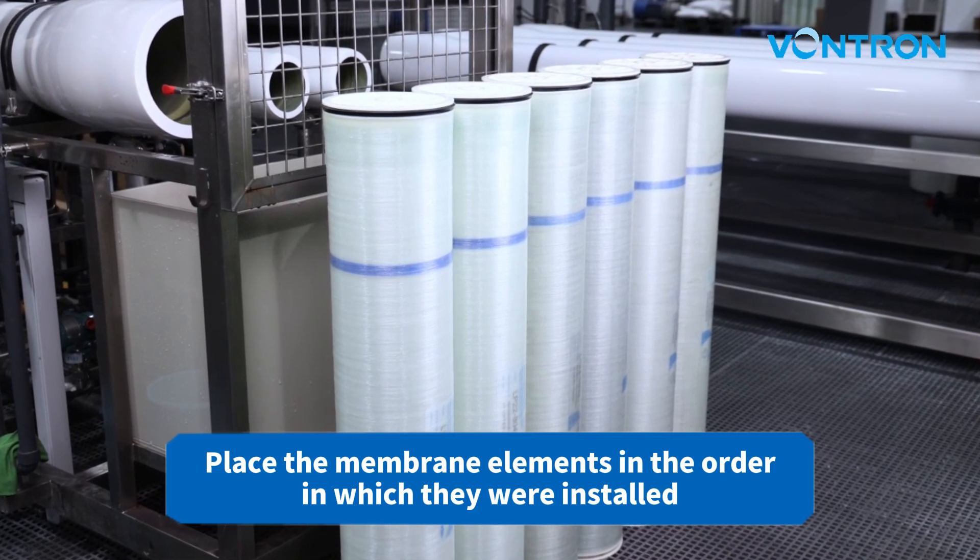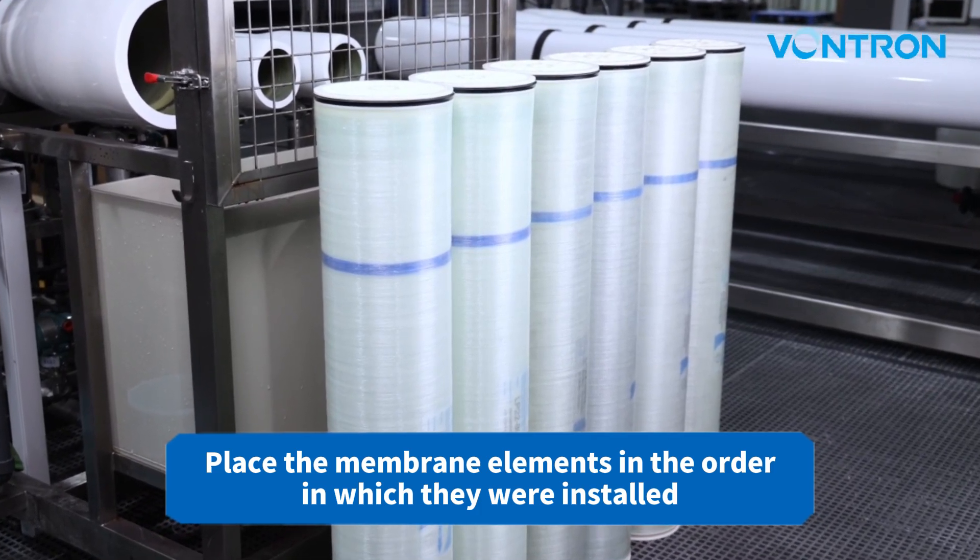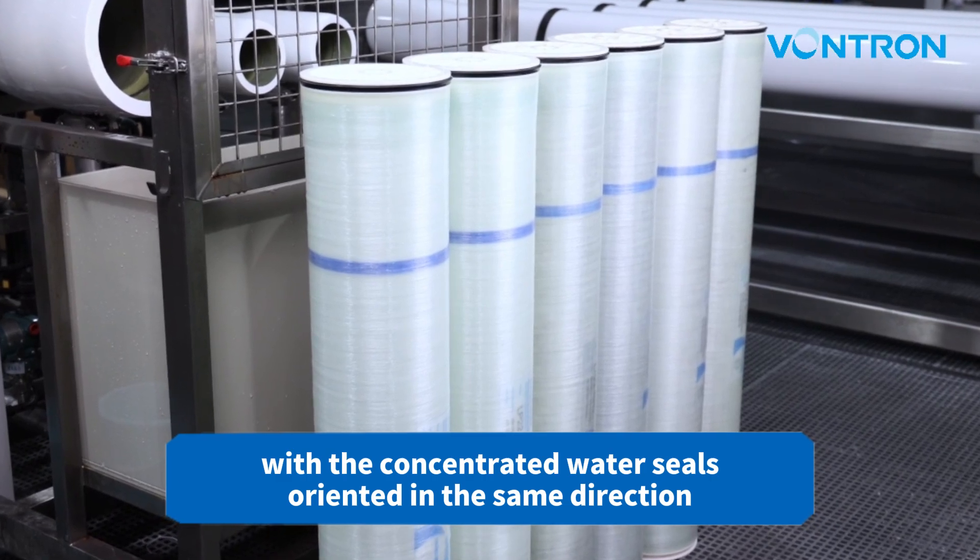Place the membrane elements in the order in which they were installed, with the concentrated water seals oriented in the same direction.